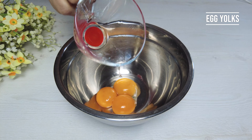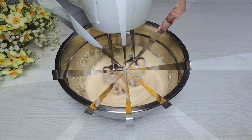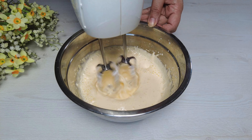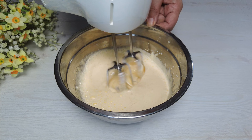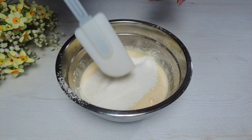Egg yolks, sugar, milk, vegetable oil. Add the dry ingredients in several steps.